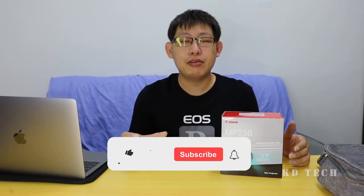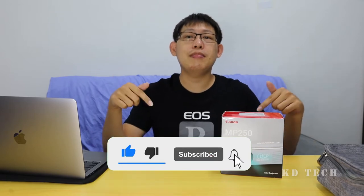Hello guys! This is Lam here. Thank you for watching my video. If you like my video, please remember to click the subscribe button below.